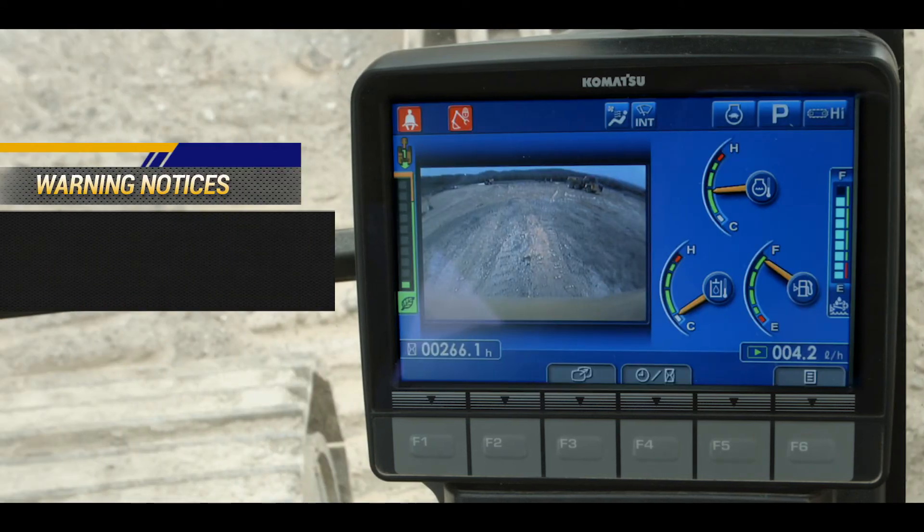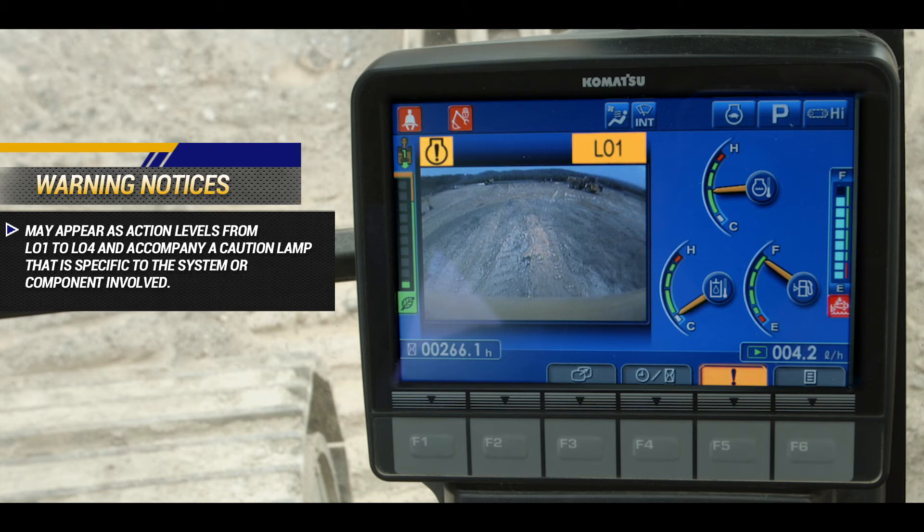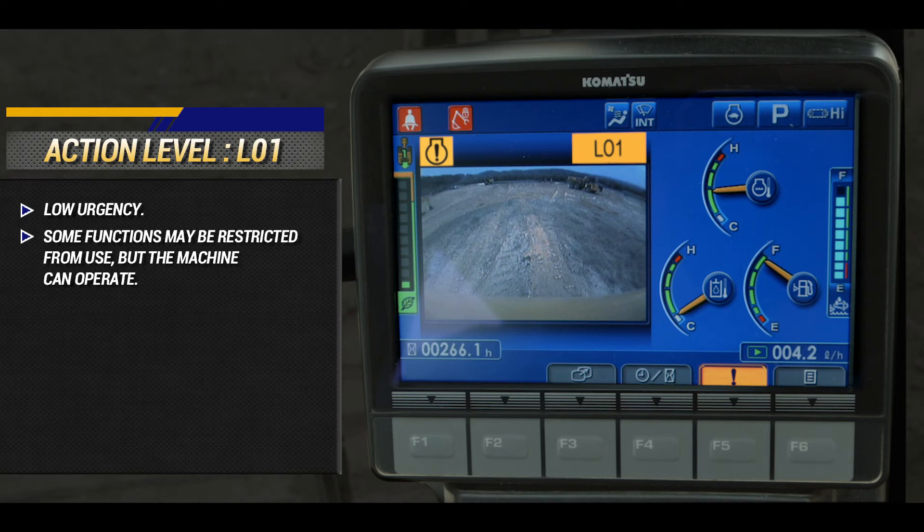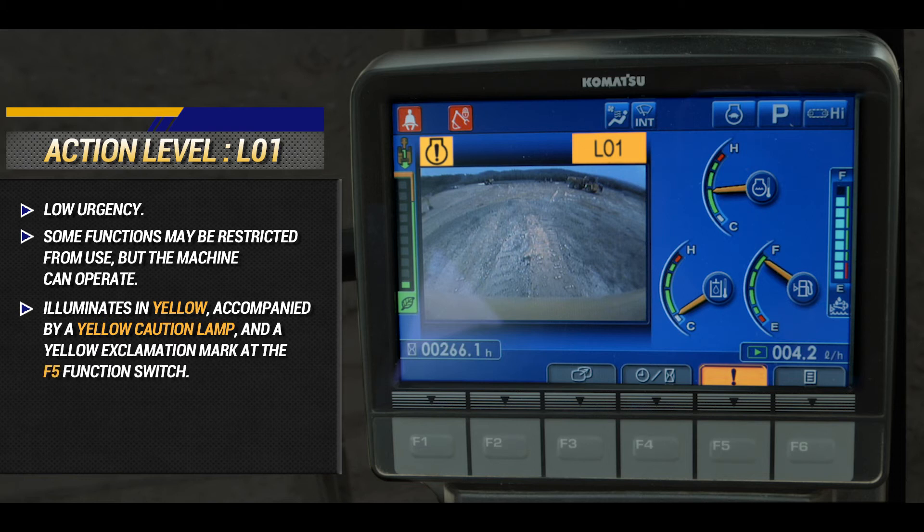Warning notices appear as action levels from L01 to L04, and accompany a caution lamp that is specific to the system or component involved. L01 warnings have a low urgency. Some functions may be restricted from use, but the machine can operate. L01 illuminates in yellow, accompanied by a yellow caution lamp and a yellow exclamation mark at the F5 function switch. Press the F5 switch for advice on the warning.